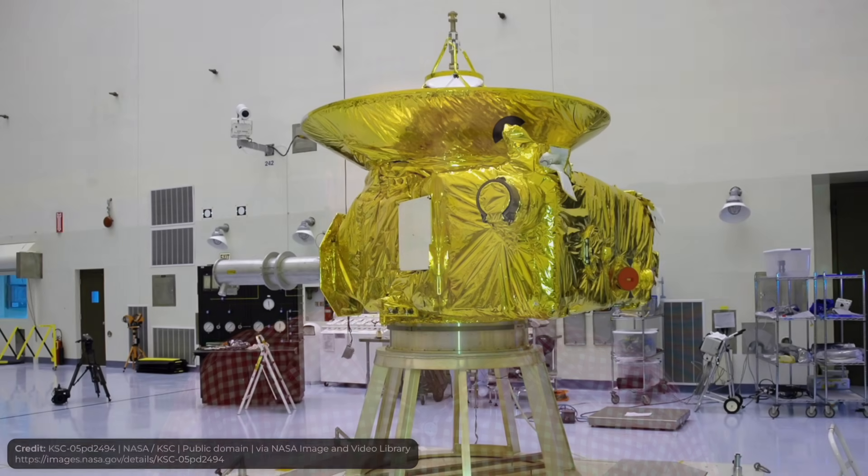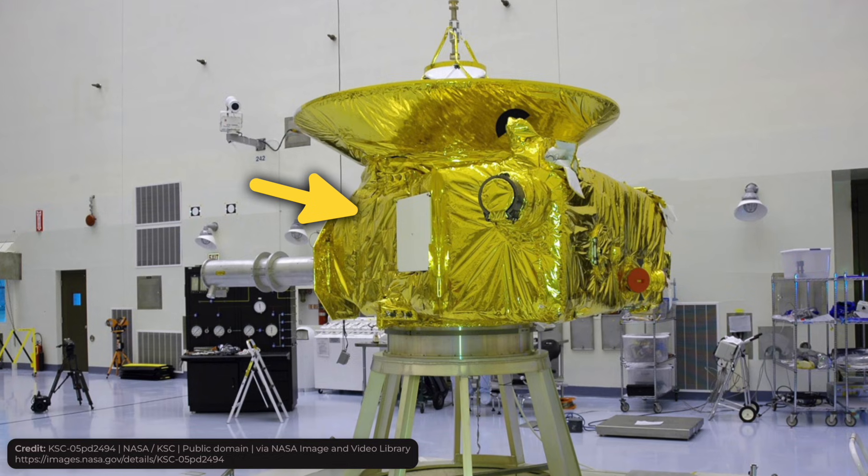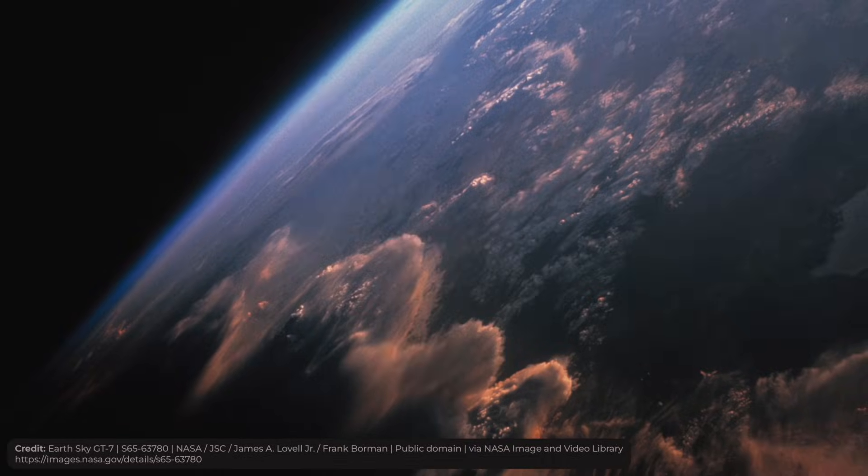If you've ever looked at images of satellites, you'd definitely notice that a lot of them are wrapped in this gold foil. This is actually a very important part of a spacecraft — it protects it from extreme temperatures in space.